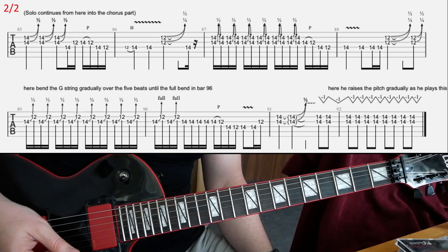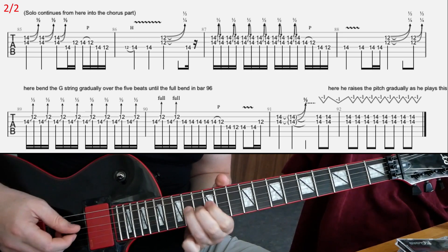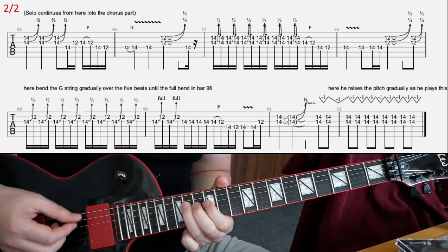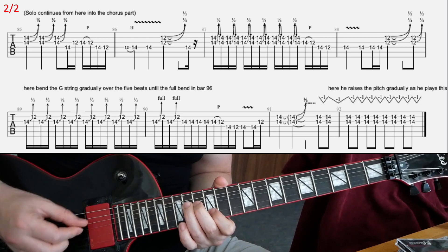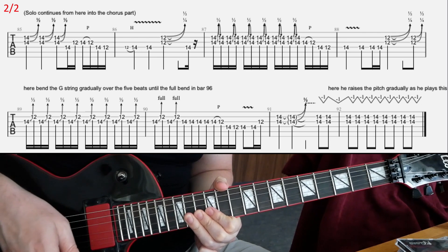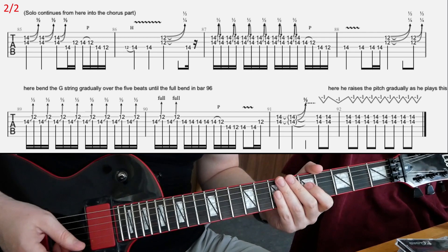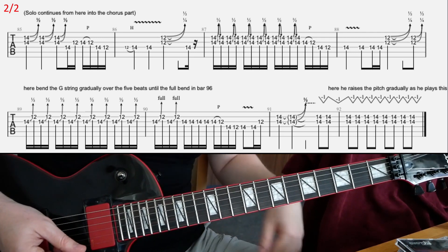Then here on the second slide — you have something like that. It's not too complicated; maybe I can play it a little slower with counting.